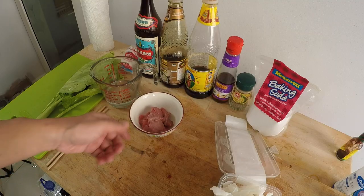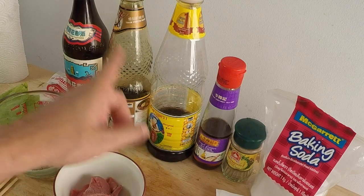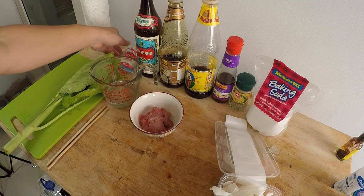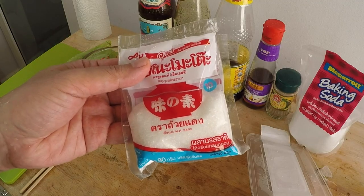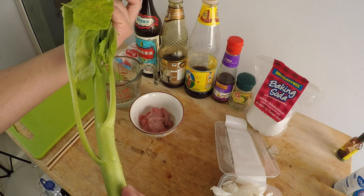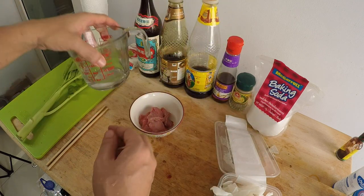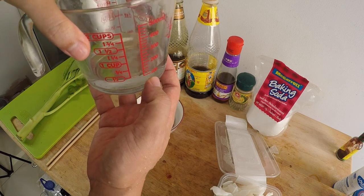We have baking soda to help marinate the beef, ground pepper for the beef, sesame oil, soy sauce, oyster sauce, and Shaoxing wine. And don't freak out — I have a little bit of MSG. I don't always use it, but it's safe. We also have gai lan, or Chinese broccoli, and a half cup of water, about 110 milliliters, to make the gravy.